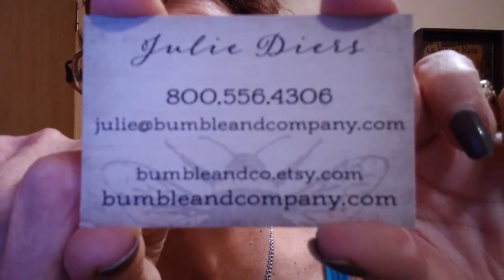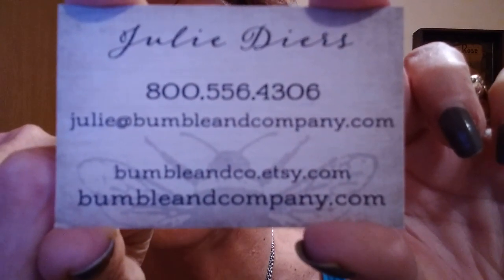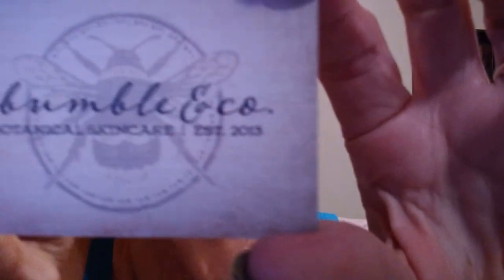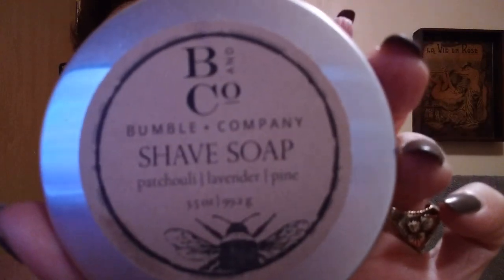There's her business card. You can pause it and get that information if you would like — I will have it down below in the description too. That's Bumble and Company. And this is going to be on her shea soap — a patchouli, lavender, and pine scent. So that is what the main focus of this review is.